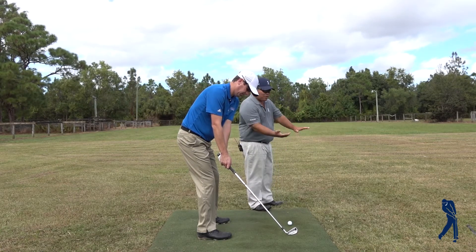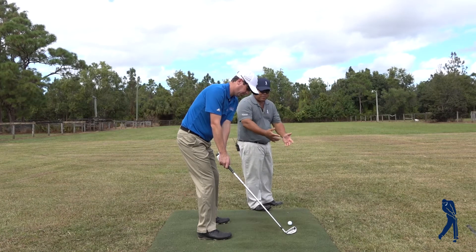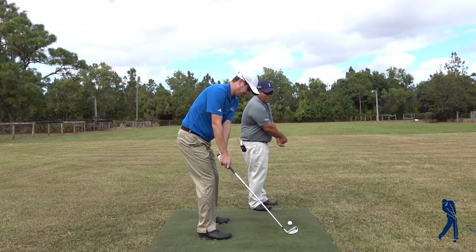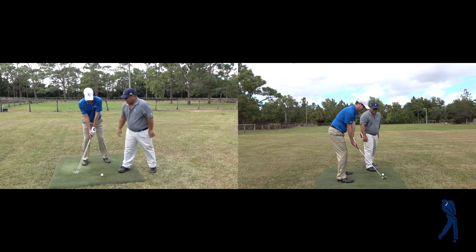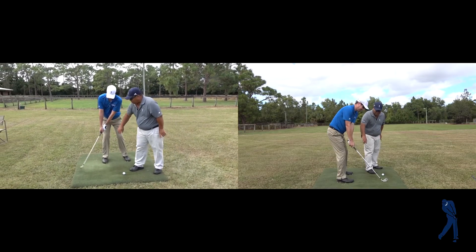Your forearms will start to counter rotate — it actually wants to go the other way, rather than everybody wanting to rotate it open and fan it, thinking that they're Ben Hogan. Well, the easier way is to just let it go the other way.